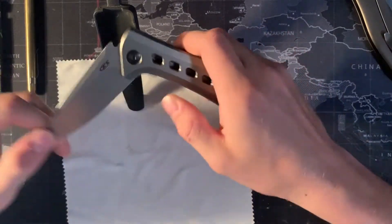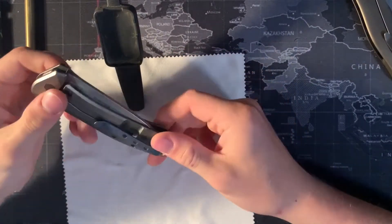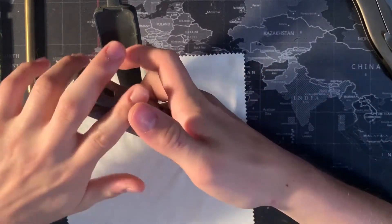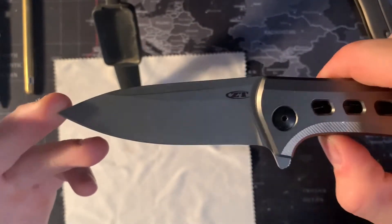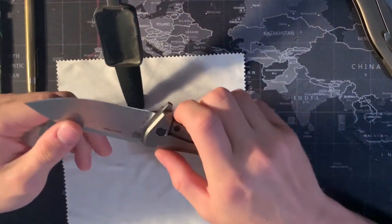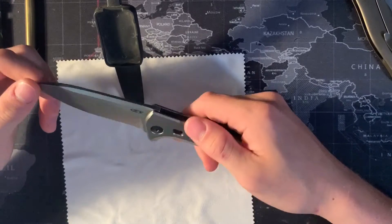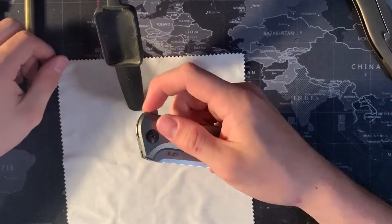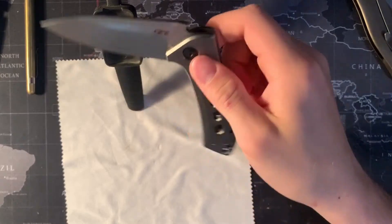Going over some of the details here: this knife is 5.6 ounces, so it's a little bit on the heavier side for a titanium knife — it's not milled out on the inside, only has these little milling holes on the sides. It has a 3.5 inch blade, which is good for states with those 3.5 inch laws. It's got S35VN for the blade steel, which is a great steel — it holds a good edge, it's a little bit tougher to sharpen but not awful. This knife runs on bearings, so it's very smooth to open, and it is pretty drop shutty.